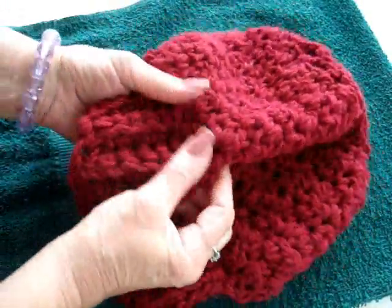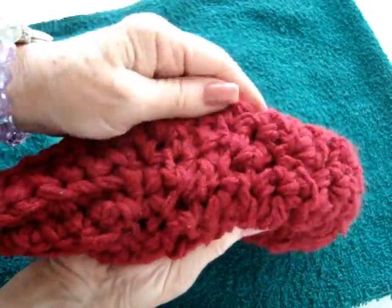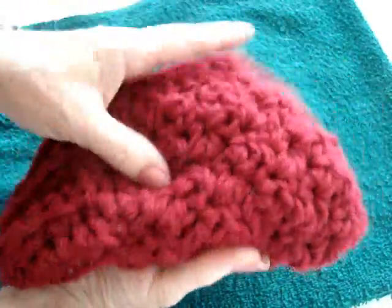Okay, my hat has dried now and it's very soft. I know you probably can't tell that on camera, but this feels like a totally different yarn than the Red Heart Super Saver. So that's how you can soften yarn.